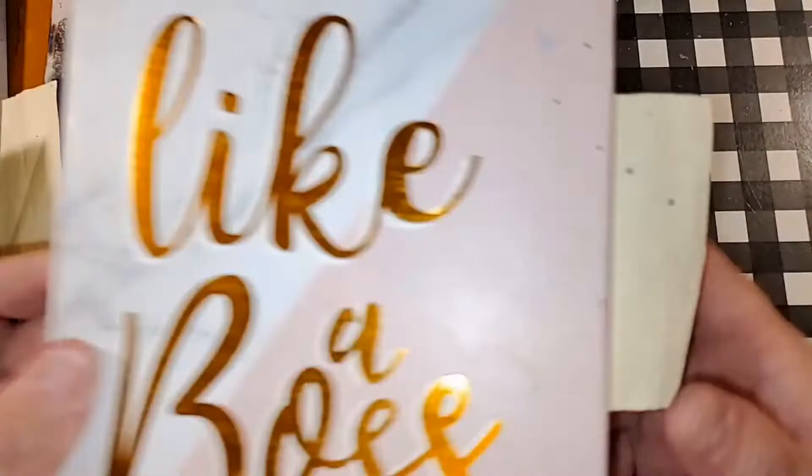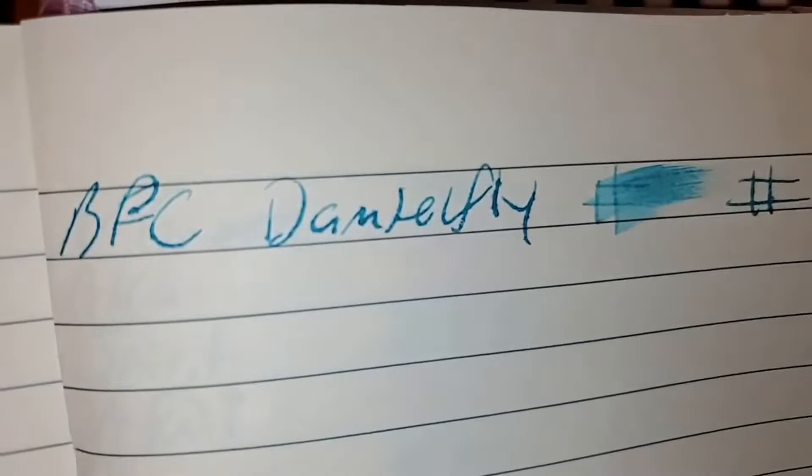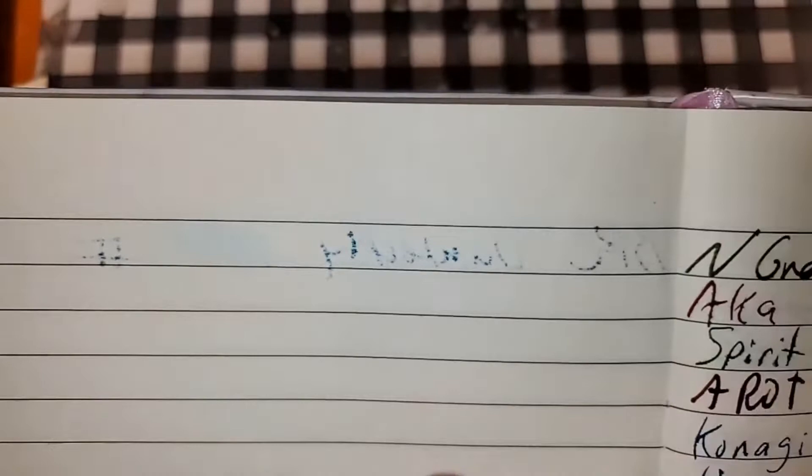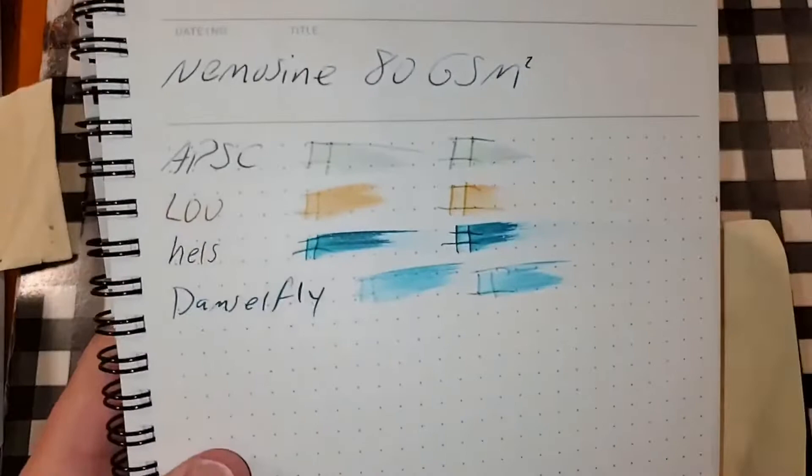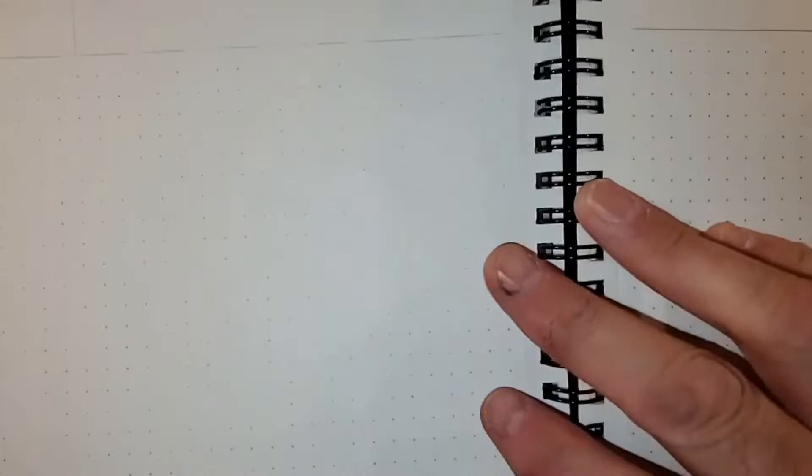The Premier Premium Journal from the 99 cent store — feathered like a chicken, bled through the page. I would not use the backside of this paper. Clairefontaine 90 GSM — no feathering, no bleeding, no ghosting. I would totally use the backside of this paper.